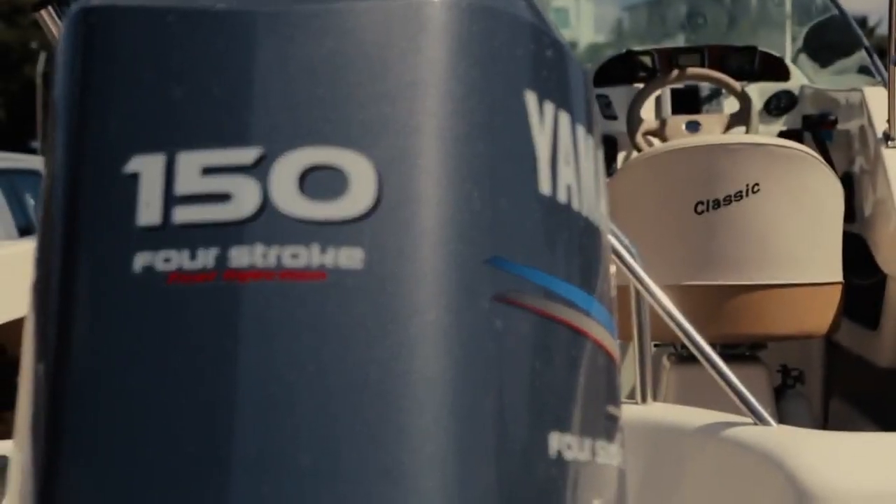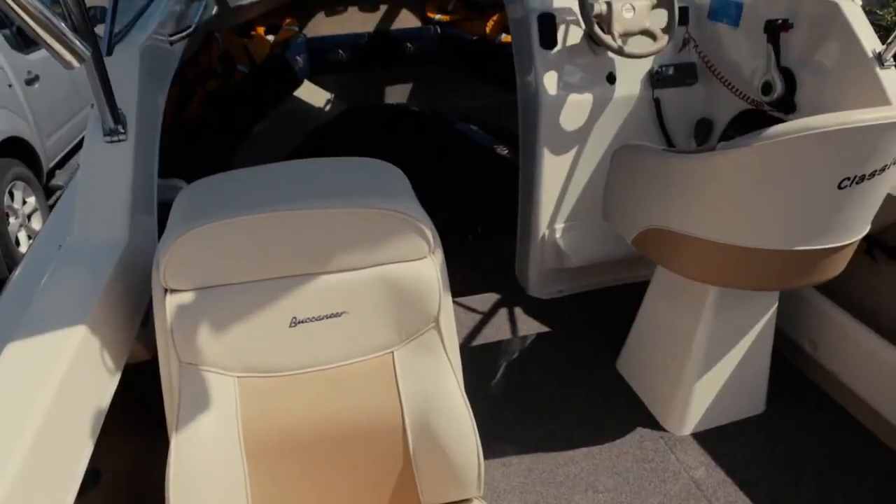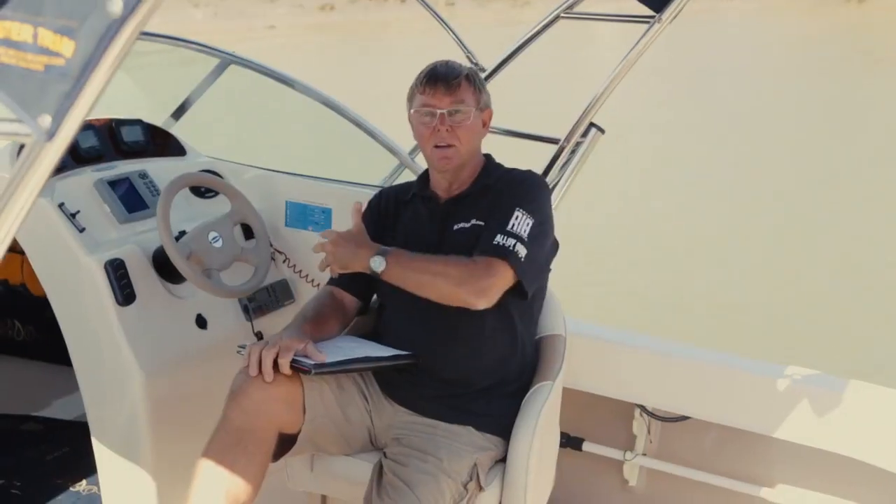Underneath the floor there's foam-filled buoyancy, and a 160-litre fuel tank down the centre with storage behind. I think as we have a look through the boat you can see why it's such a good family boat. Since they released this model — like its predecessor, the 550 — it's remained one of their biggest selling boats.